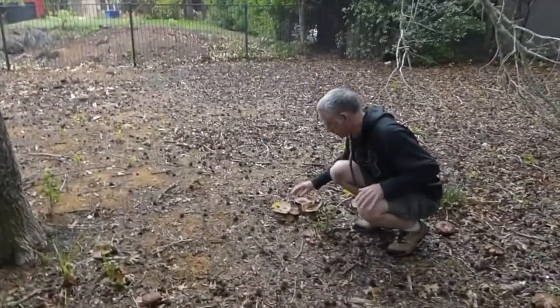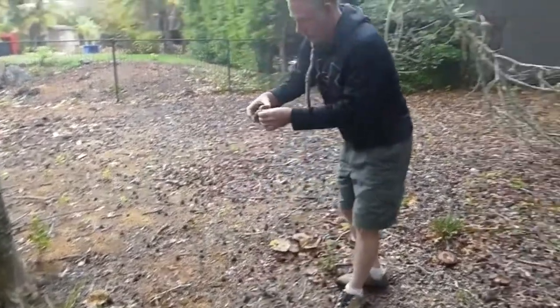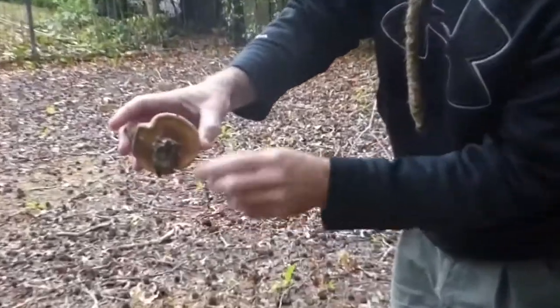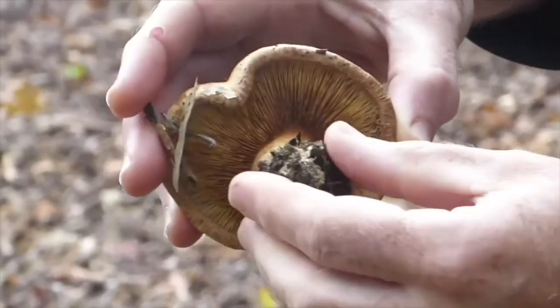These are called Paxilis involutus because — I'll just pick this little one here. You can see under here, the edge of the cap rolls under to the gills. So it's 'involutus' — that's where the name comes from.